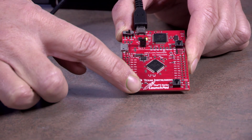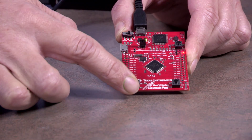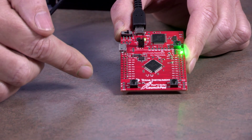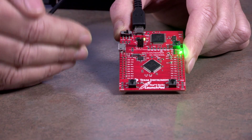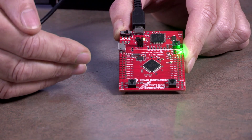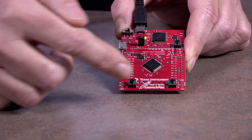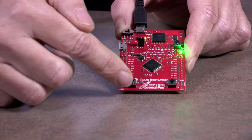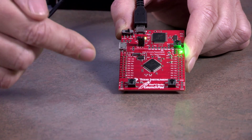The interesting part happens when I let go of this button. There will be a quarter-of-a-second delay, the light will go red for another quarter of a second — that red will stimulate the ventricle — and then the light will go green again. So every time I let go, it will flash red for a quarter of a second. And that's the way Lab 7 is supposed to work.